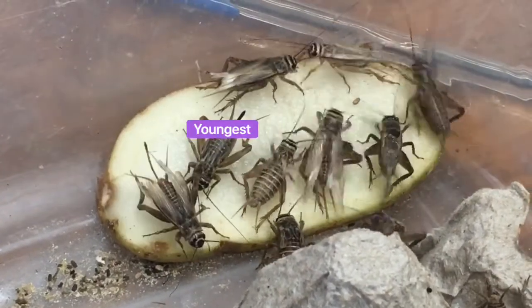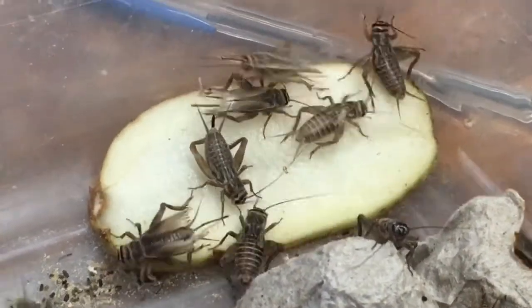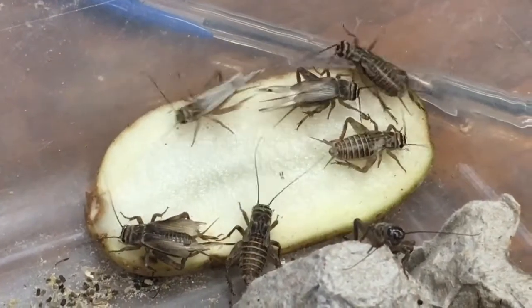This one right here is the youngest. It still needs to go through one more shed before it's ready to breed.